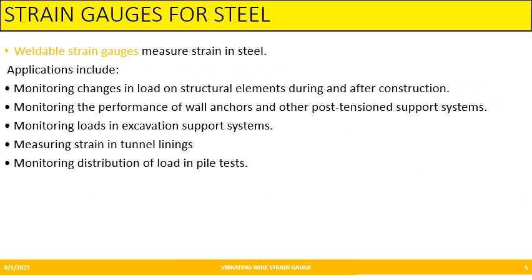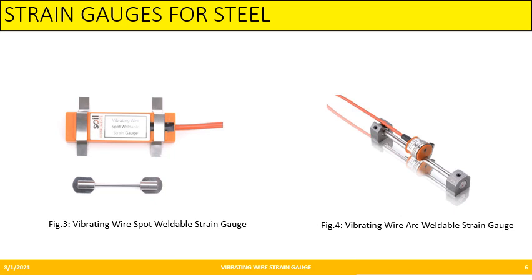Strain gauges for steel — that is, weldable strain gauges — measure strain in steel. Applications include monitoring changes in load during and after construction in structural elements, performance of wall angles and other post-tension support systems, monitoring load in excavation support systems and internal linings, and also load in pile tests. Figure 3 and Figure 4 show strain gauges for steel: Figure 3 shows the vibrating wire spot weldable and Figure 4 shows the vibrating wire arc weldable.